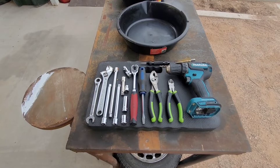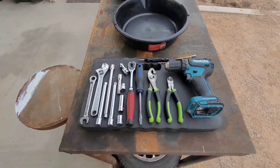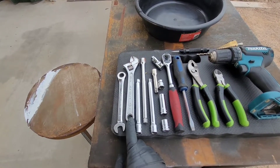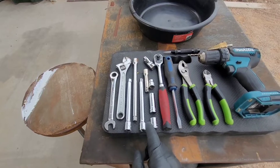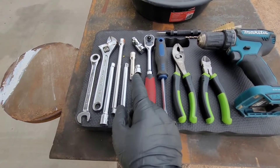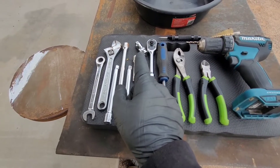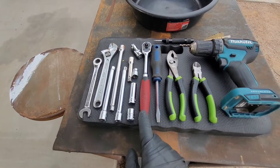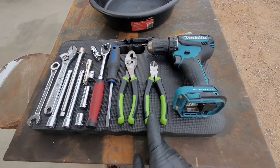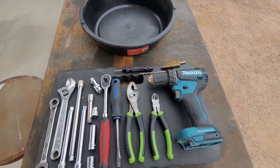These right here are going to be the tools you're going to need to disassemble the engine and get it ready for the turbo. We have a 13 mil ratcheting wrench, an adjustable wrench, quite a few extensions to get that exhaust off. We have a 13 mil short socket, a 12 mil deep socket, and then a 10 mil short socket with a swivel. We have our 3/8 ratchet, a flat head, a pair of pliers, a pair of cutters, obviously our drill, a tap, and then our drill bits.